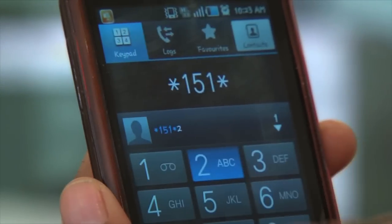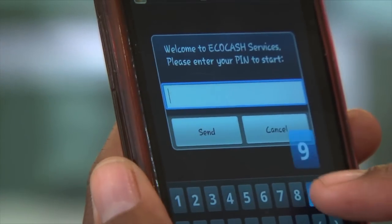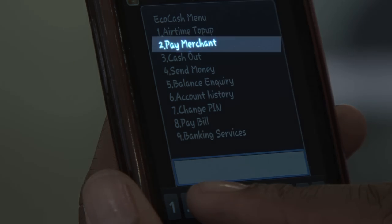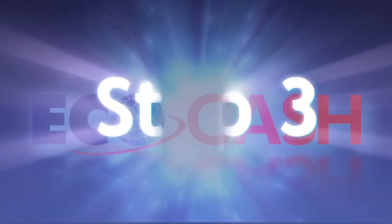Step 1: Dial star 151 200 hash and enter your PIN to access your EcoCash menu. Step 2: On the EcoCash menu, select option 2, which is the pay merchant function, and follow the on-screen instructions.